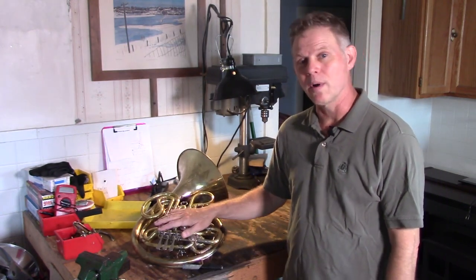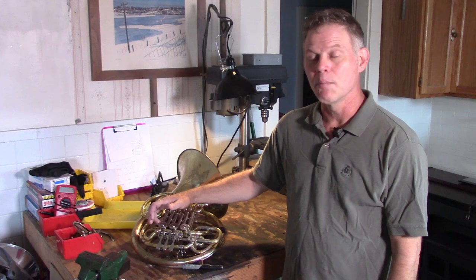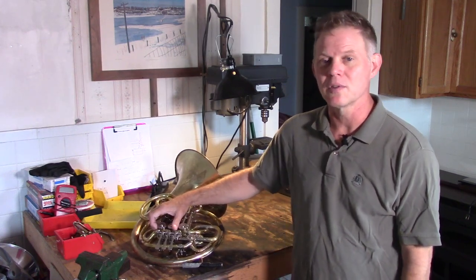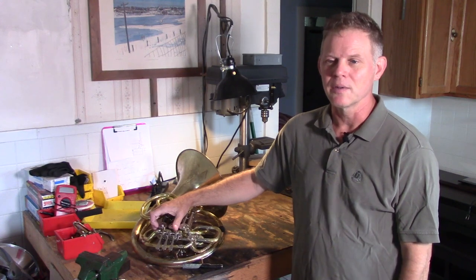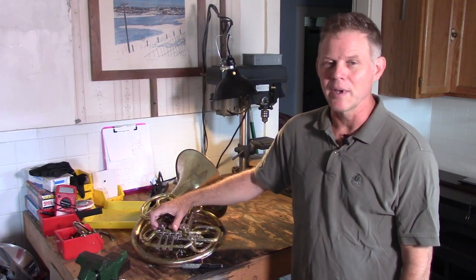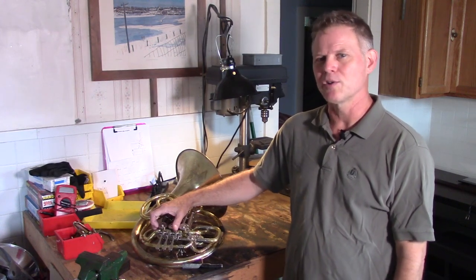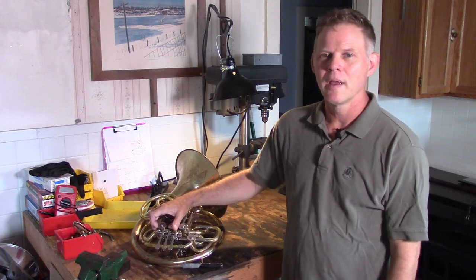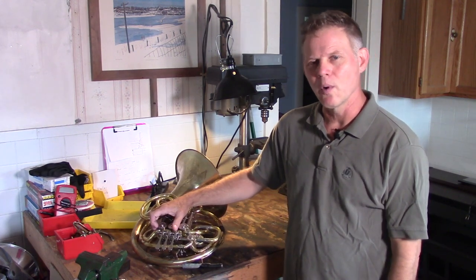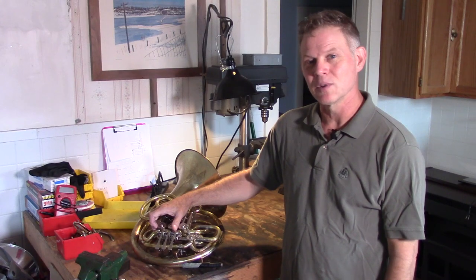Hello everybody. Today I'm going to talk about valve alignment and I'm going to try to get the valves on this cheap horn so that they're as close to perfect as I can make them. It's a fairly big important issue with all French horns, but especially with cheap ones, because the little markings that they put on the valves to tell you when the valves are aligned are not always accurate when they come from the factory. I'm going to show you two ways that I kind of work around that to make sure they actually are aligned. But before I get to that work, I had a couple of problems with the horn over this past week when I was playing it, and I'll show you what I did about those problems. So let's get started.